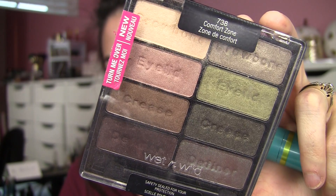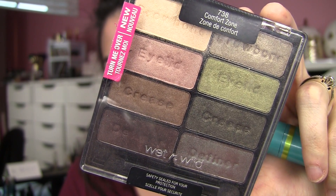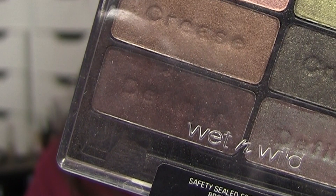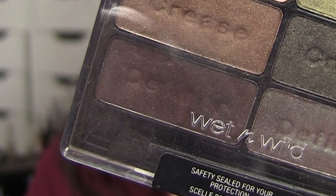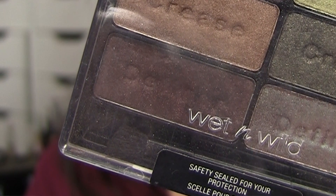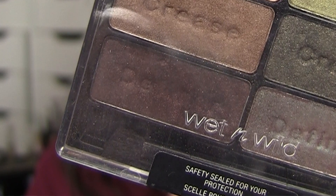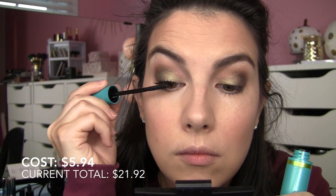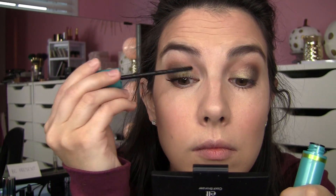If you're dead set on using eyeliner and want to stay in this look's price range, dampen a brush and go into the darkest shade and apply that across the upper lash line for a lined effect. Sometimes when I skip the liner, my lashes can look bigger. So I curled my lashes and went in with my Super Sizer Mascara from CoverGirl — it makes a huge difference for my lashes, giving me really good length and a curl that holds.